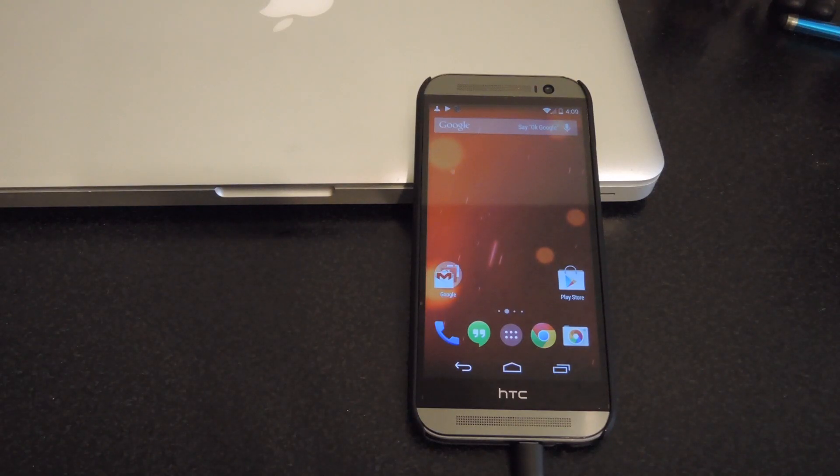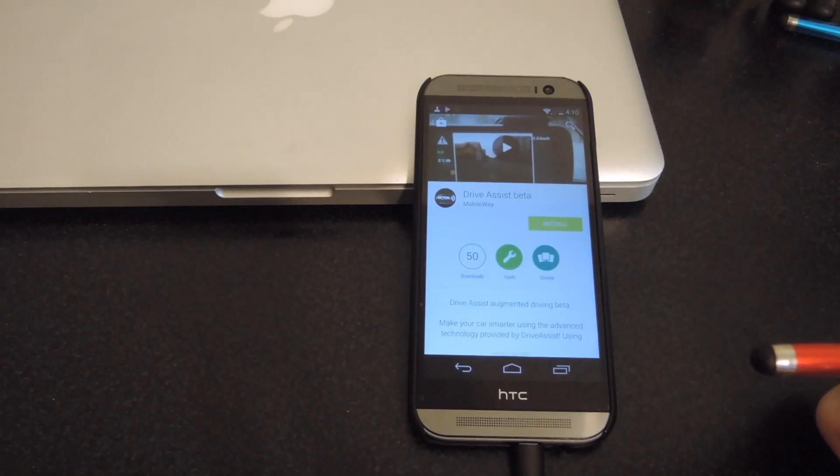Hey guys, it's Andrew and today I'm going to be showing you how to avoid obstacles whether you're riding a bike or riding in a car with the Drive Assist Beta on your HTC One. Now this is a beta app so you will first need to sign up for the Google Plus group in order to have access to the beta app.